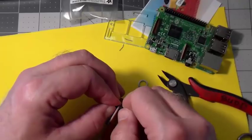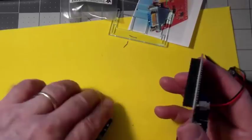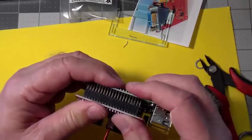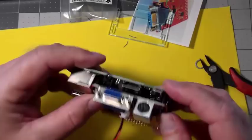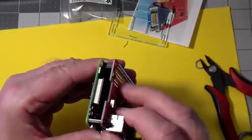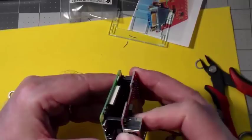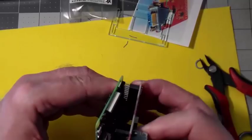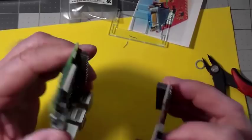Now we're ready to put these together. It may be a little tight because it's the first time they're going together. Line up all 40 pins and then sandwich them together. If you decide at some point you need to remove this, it's really easy. All you have to do is start rocking this board back and forth — just a gentle rocking. It is slowly walking itself off of those pins. You don't have to yank on it, pry it, or twist and bend the pins. Just rock it back and forth gently and it will walk off the board.